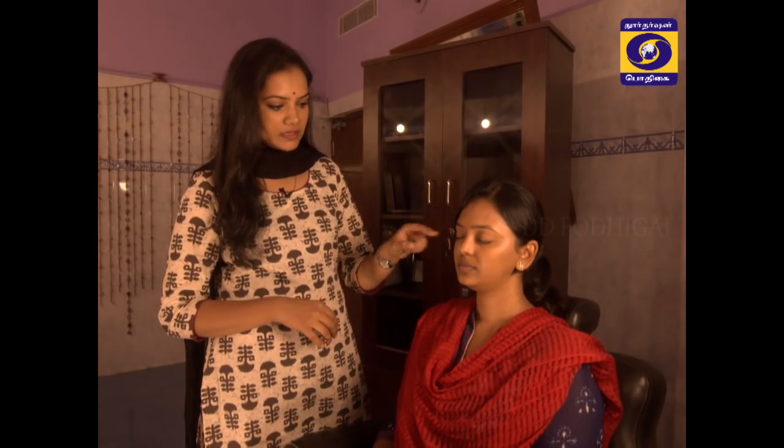The first part is the crease — you can use the eyelid, it is called the crease. Then the inner corner is one part, and the outer corner is one part. There are three different shades.